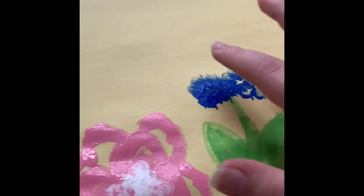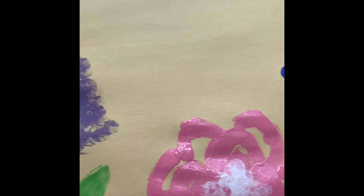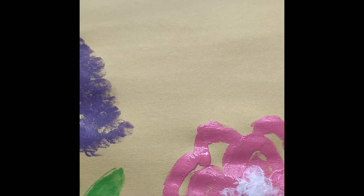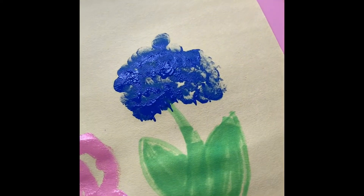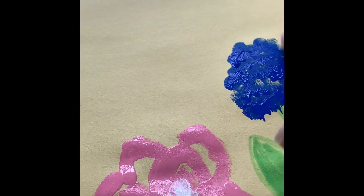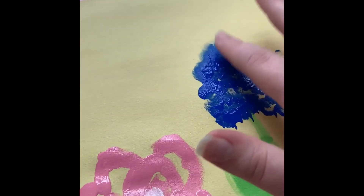I'm going to keep stamping until I have kind of the same shape as the last flower, and then we're going to go in and add some details. I'll keep stamping — you guys can do whatever kind of flowers you want. I'm just choosing these because I think they're pretty, easy, and fun.